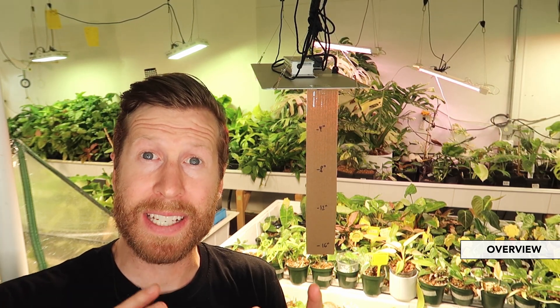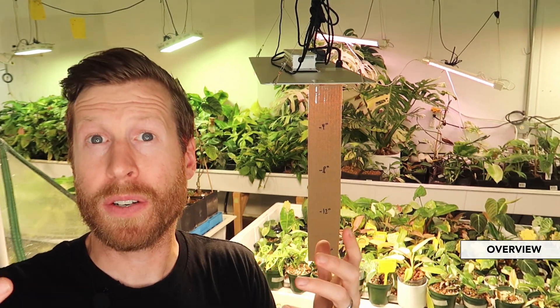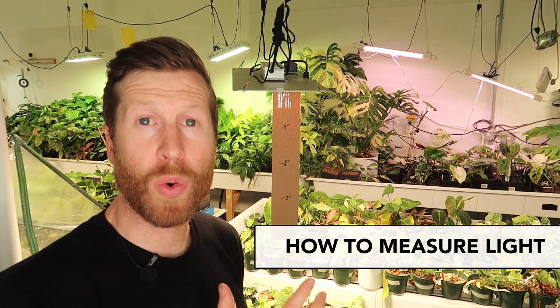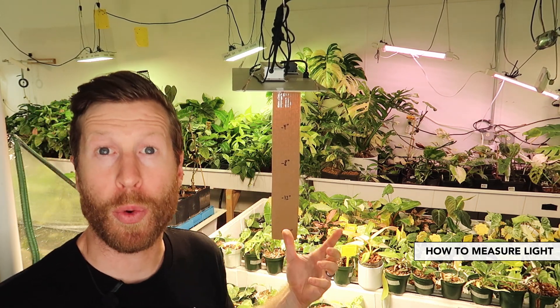Today we're going to go into all the different light types and varieties that I have here, and how to measure the light amount that you're giving your plants, because that's really tough to figure out — exactly how much light to give your plants, what color of light, and what type of light you should be buying if you're using a grow light. In all the years that I've been growing plants indoors under lights, I've never actually measured the light. I've kind of always learned what the plant is telling me and been able to eyeball the right amount.